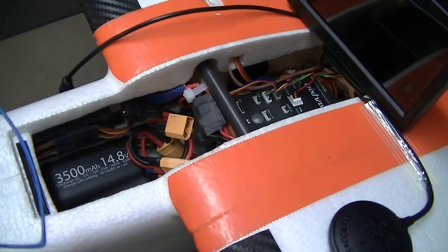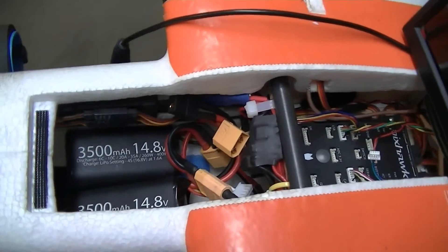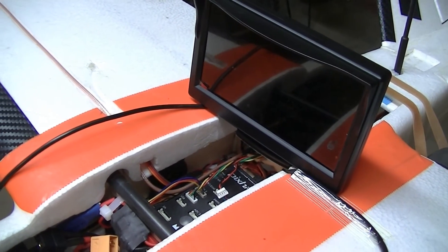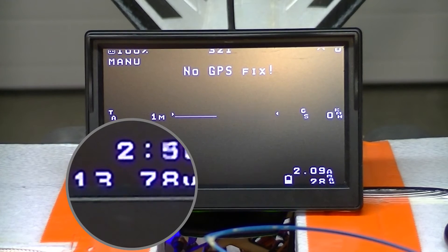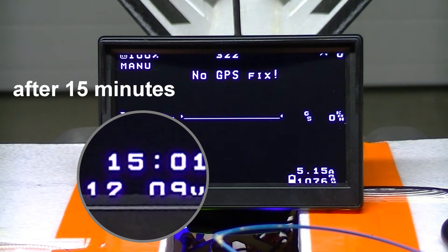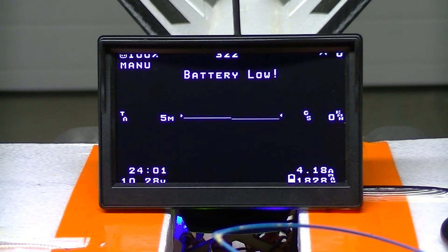This Minitalon sips about 4.5 amps on cruise, so I'm going to crank the throttle until I get that. I attached a monitor here and I'll put the whole process on video. I'm going to crank the throttle and I'll be right back.